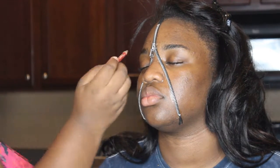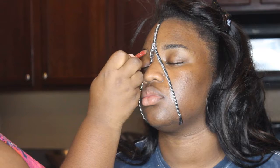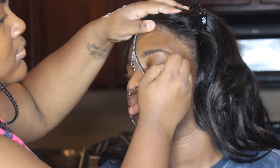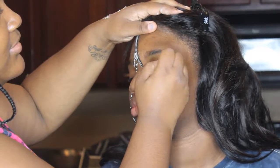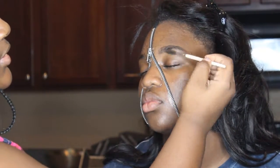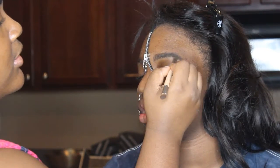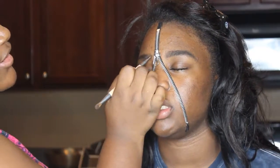After the zipper is secure, I'm just going to start brushing through her brows and getting the brows together using a Maybelline brow pencil in light brown, just working through her brows. After I'm done filling in the brow with the pencil, I'm going to brush it with the spoolie and then go in with a brow filler by LA Girl, just to make sure the brows look like brows and filling them in.